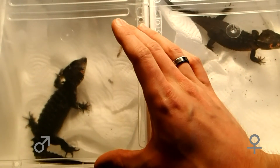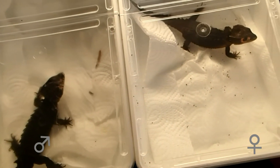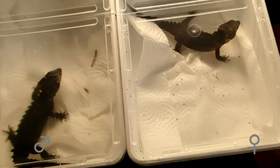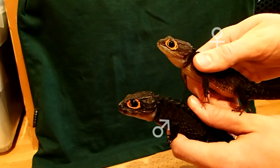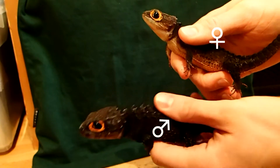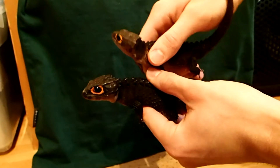Males also tend to have a slightly bigger and bulkier head, but this is often hard to tell for the untrained eye. You can see the size differences here.